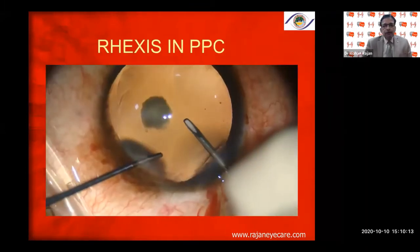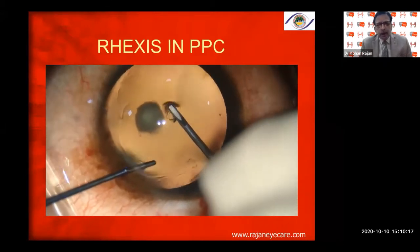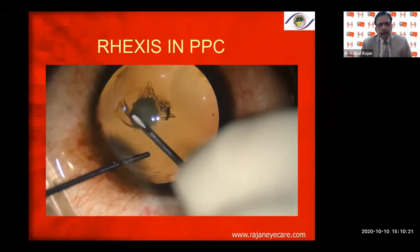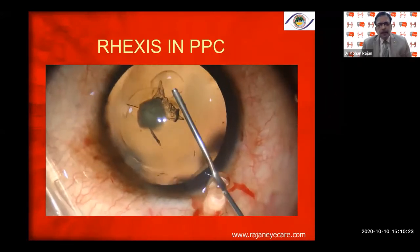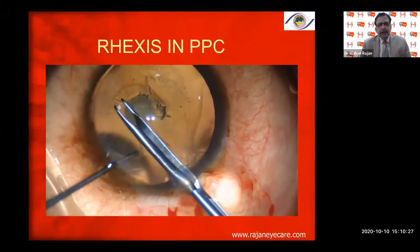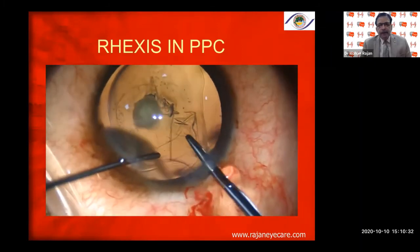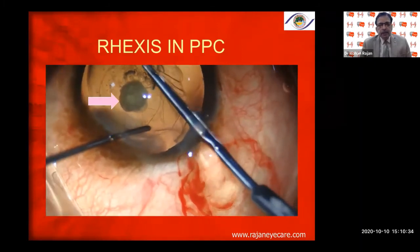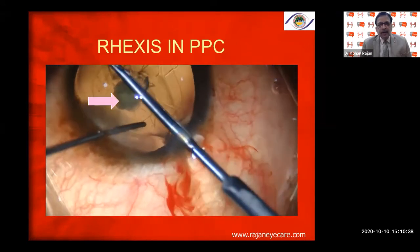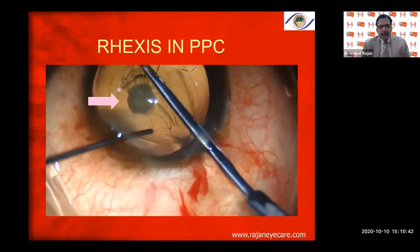The preferred rhexis size is about 5.0, 5.25, or 5.5 millimeters, depending on the type of lens you are going to implant. In a posterior polar cataract, aim for about 5 millimeters because in case of a posterior capsule rent, you can put the lens in the sulcus and capture it. I am using a micro capsular rhexis forceps, and every time I re-grasp the capsular rhexis margin.